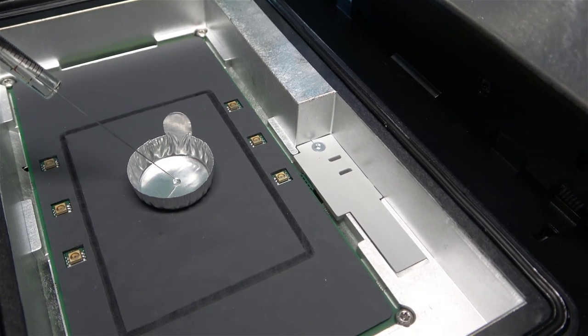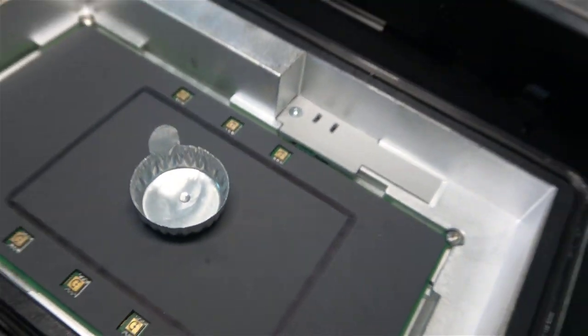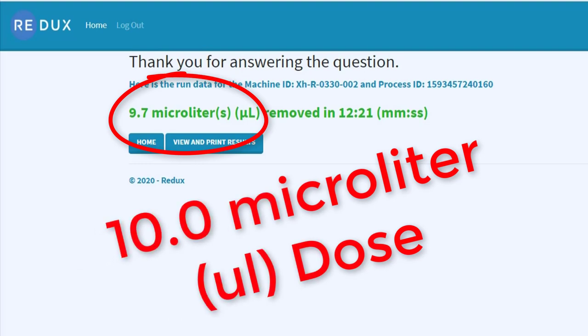My excitement doesn't stop there, because the Redux system allows me to measure exactly how much moisture is being pulled out of a hearing aid, and you know that I absolutely love to verify things to see how well they actually work. I was able to run repeated tests of a known dosage amount of water inside of the Redux test chamber and see if that amount was different from the moisture reading. The moisture measurement was not very accurate at the beginning, but when I shared this with the Redux team based in Indiana, they determined we needed to calibrate the system for Arizona, and once we did that, we've been able to get within 10% of a moisture reading — which is extremely accurate when you're talking about these incredibly small amounts of water.